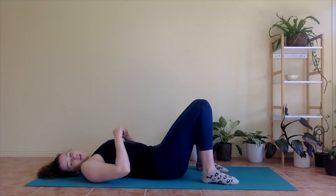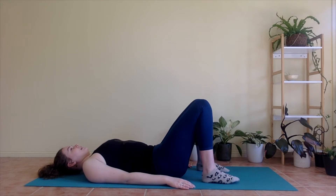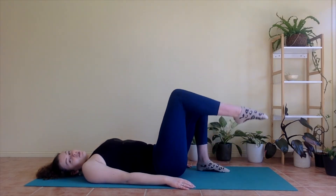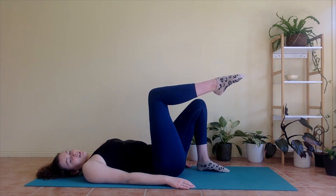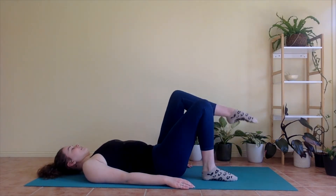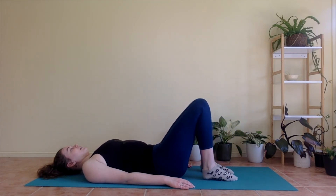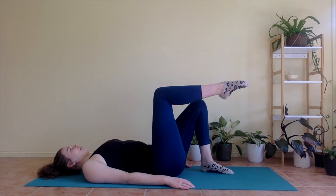We're going to start off with some reverse toe taps. So keeping feet where they are, we're going to take an inhale — lower back down, belly button in. Exhale, we're going to lift your right foot up off the mat. Inhale, we lower it down. Inhale, lift the left foot up. Exhale, lower. Inhale, lift right. Exhale, down. Inhale, lift left. Exhale, down.